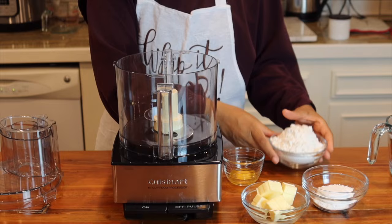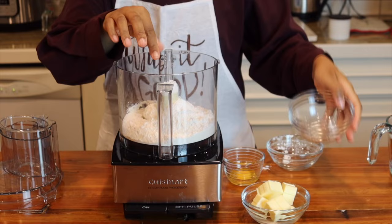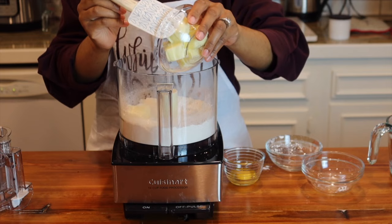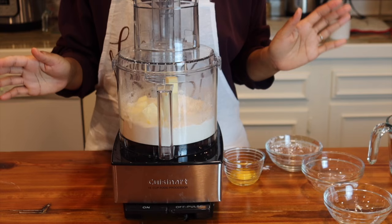First, just dump in your flour and salt, then your powdered sugar, and you're going to give it a pulse just to mix it. Next you're going to add your cold butter. Pulse it until there's pea-sized bits.